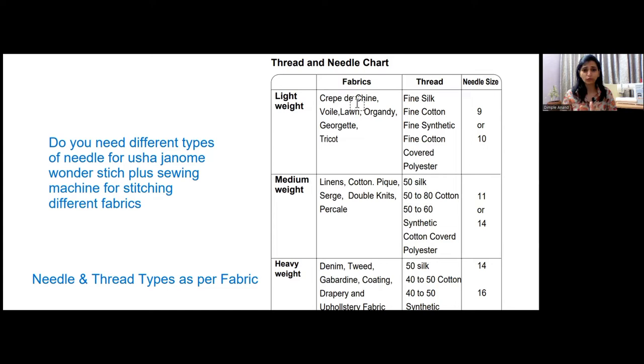For industrial-level sewing machines, you generally need DB sewing needles. They are bigger and have a flat head on the needle. That is the key difference between H-A needles for home machines and DB needles for industrial machines.